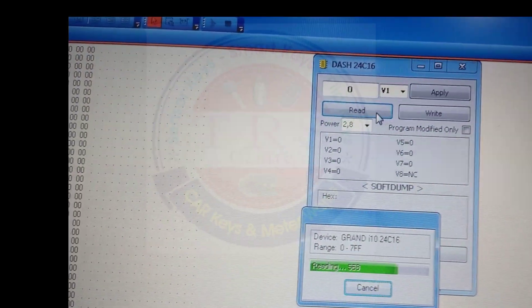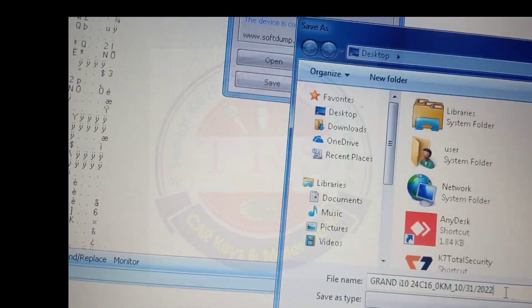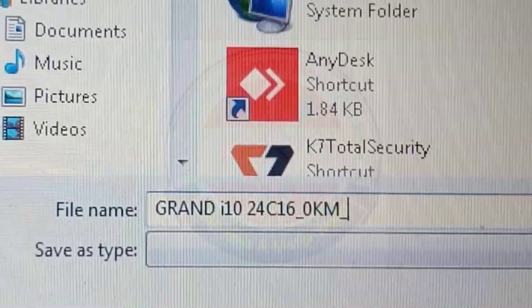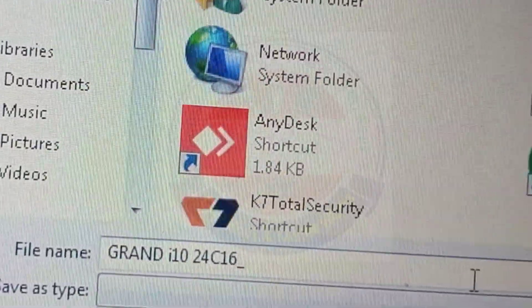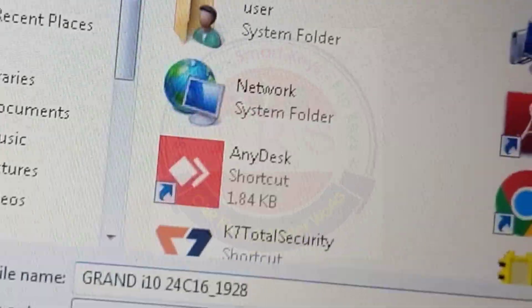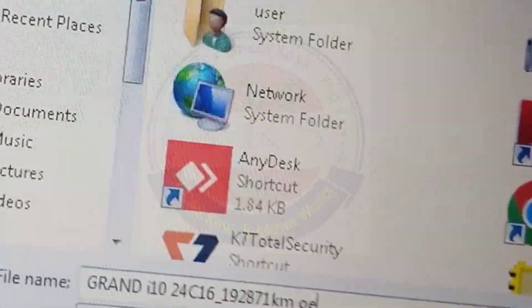The file is now being read by our software. The file is completely read by our tool. We should save the original file with a meaningful name for future reference. I am giving the file name as Grand i10 24C16 EPROM, and writing the current kilometer as 192871 OEM — that is the original file of the meter which is now being saved.